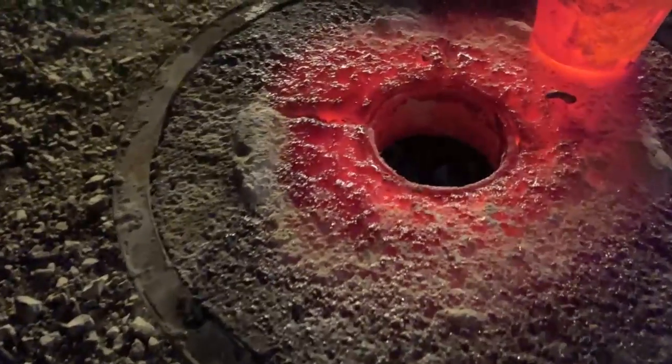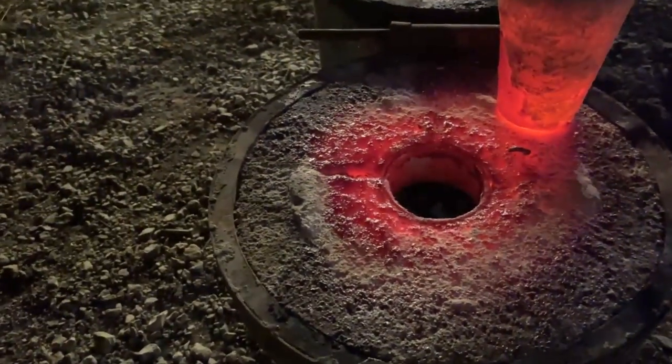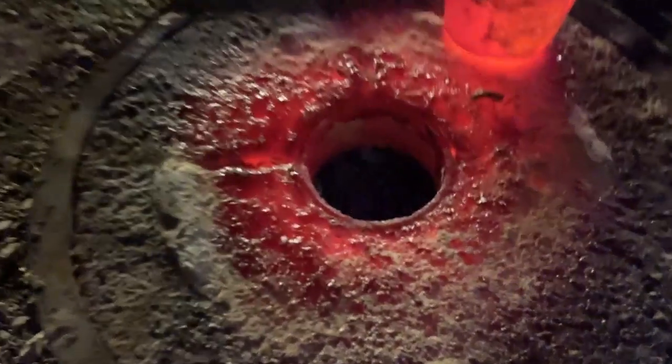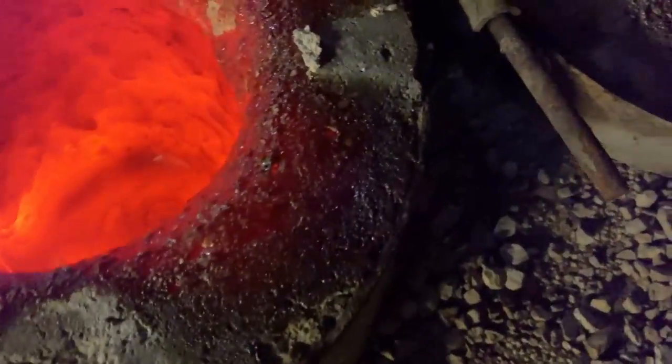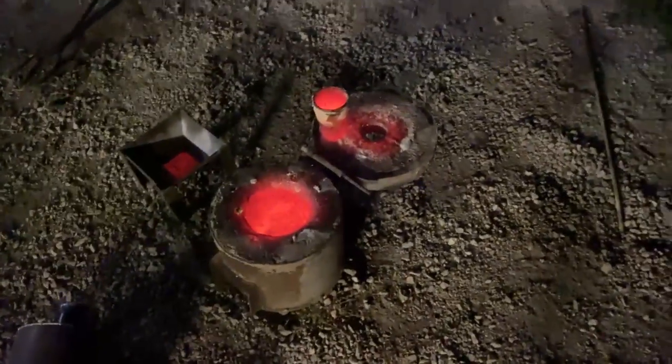I know we were hitting over 2,400 degrees because this section was not vitrified when we started. We have vitrification in several locations here — all through right there is vitrified — so that means we exceeded 2,400 degrees Fahrenheit.